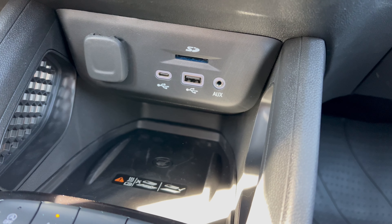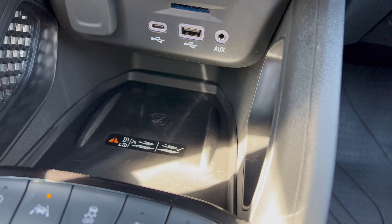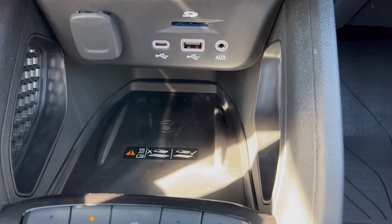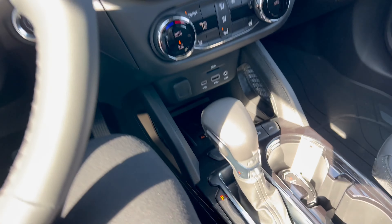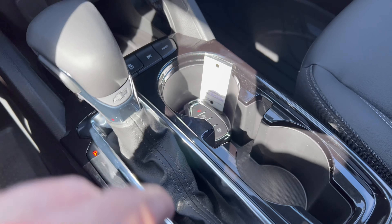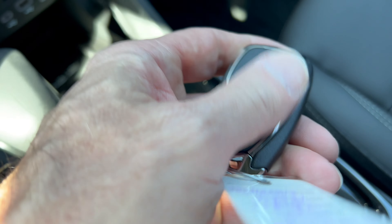We have an SD card, USB-C, USB-A, AUX jack, and a 12-volt. Down below, we do have a wireless charging pad, so they've got you covered there. This is the gearshift that's going to take you through this nine-speed auto, and then we have two cup holders and our Chevrolet key fob right here.